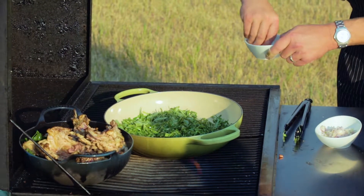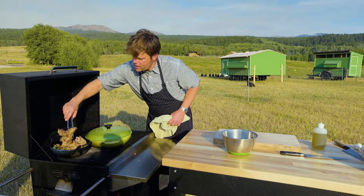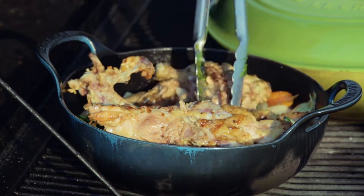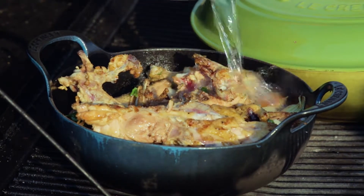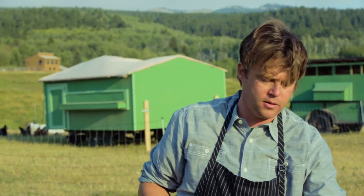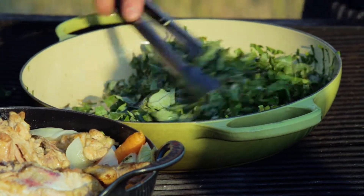We're gonna start building these flavors here — shallots and garlic to the collards. Now with the alcohol burned off a little bit, I'm gonna smash these bones down and then add a little bit of water, just to cover the bones — not even cover because we're gonna start to spin these around. Now it's time to introduce our kale to the mix. Those collards have cooked down really nicely.